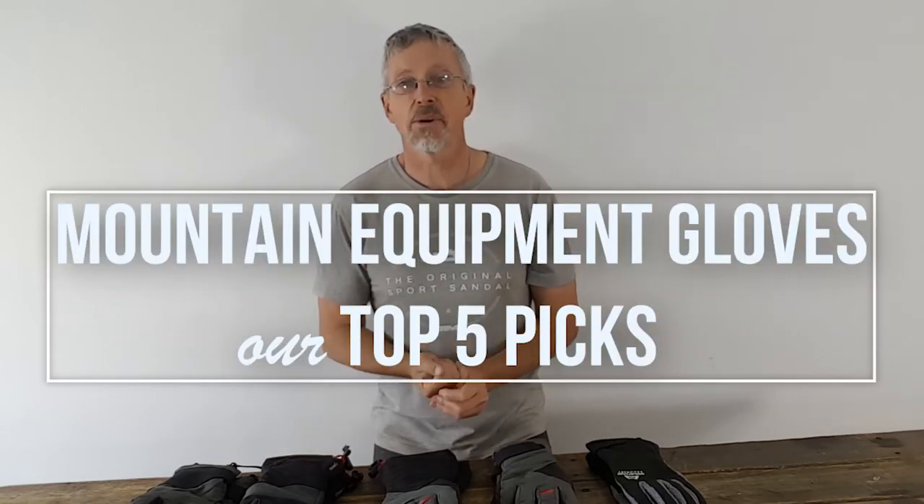Hi everybody, it's Clive from E-Outdoor here. Many of you will be thinking about what you're going to be doing over the winter — winter hill walking, ice climbing, whatever, out in the hills, out in the cold. Hopefully out in some snow. So you'll be thinking about your kit.